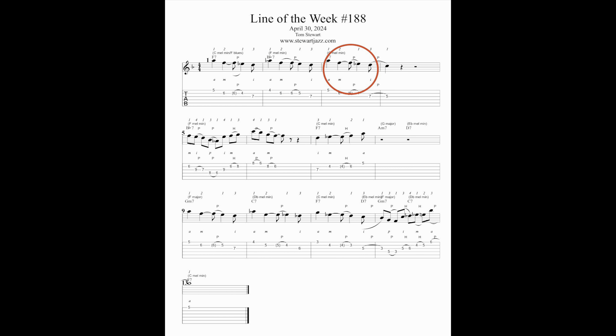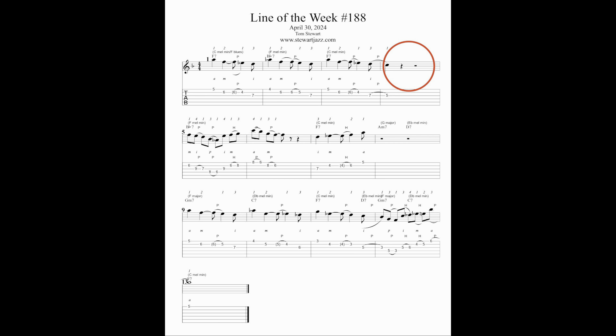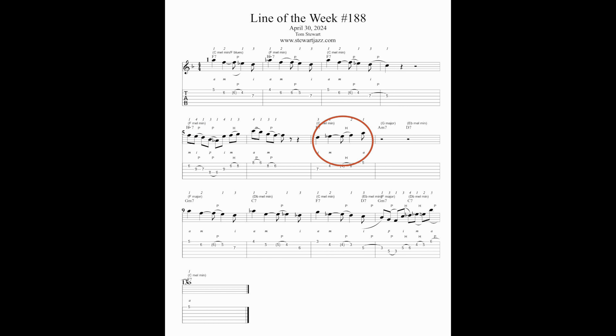Measure three contains another melodic variation of the original motive. Measure four contains a quarter note extension of the melodic variation found in measure three. Measure five contains an extension leading up to a fragment of the original motive found in measure six. Measure seven contains the retrograde of the original motive — that is to say, I'm playing the same rhythm as the original motive.